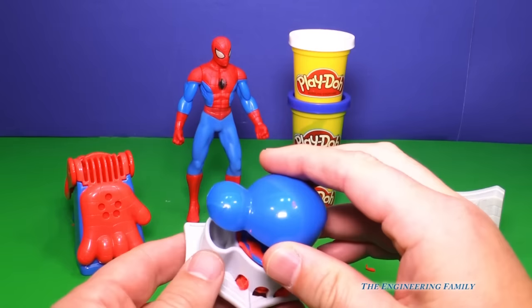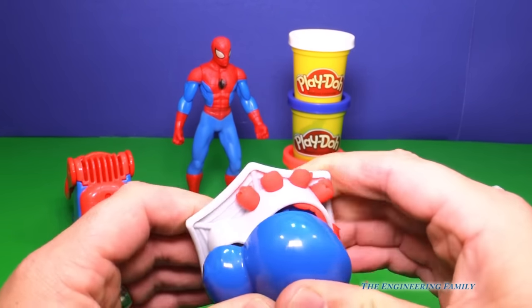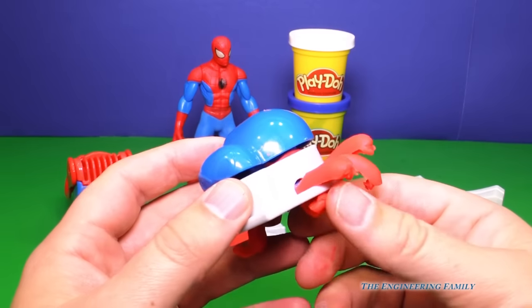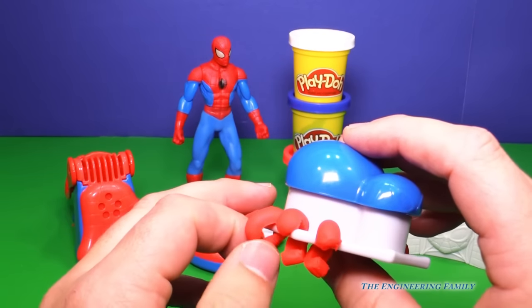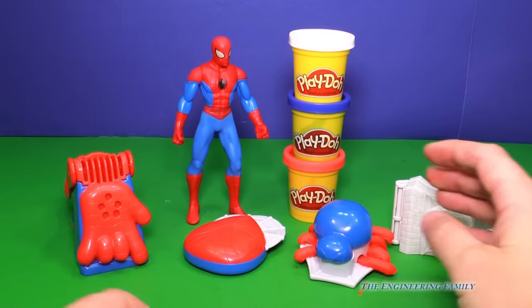We can put a little Play-Doh inside here, and then we push down and watch what happens. You know what that is? We made a spider. Are you scared of spiders? If so, you probably don't like this toy, do ya? Cause it looks like a spider with red legs. So that's one of the things we can do with this playset.